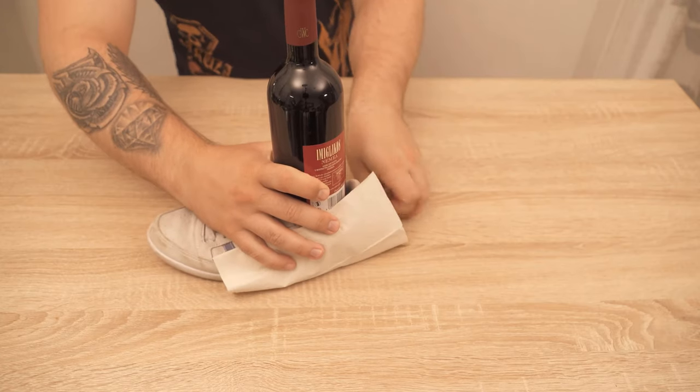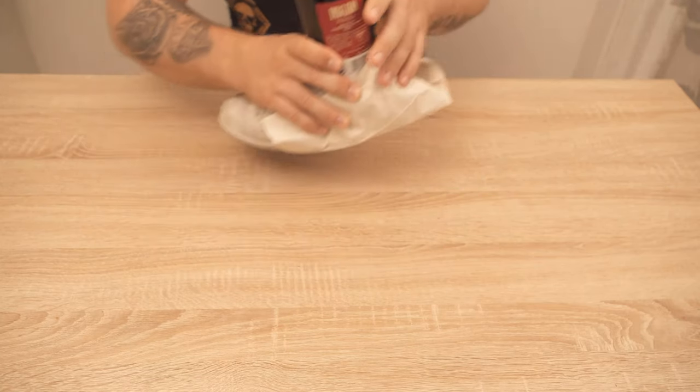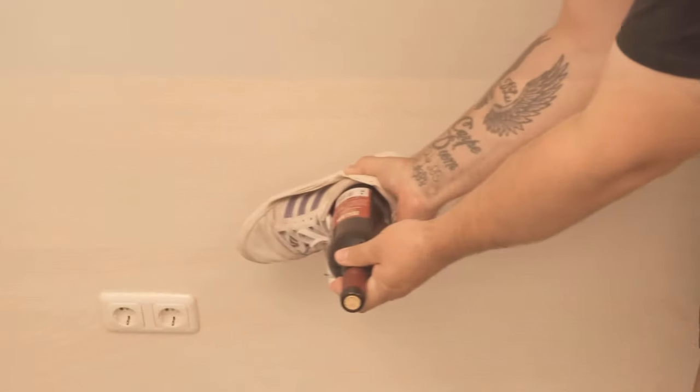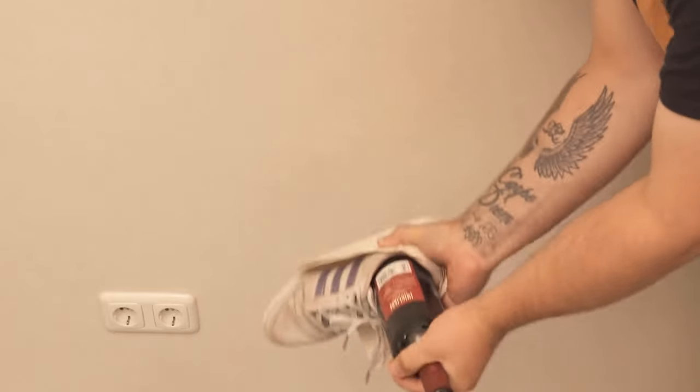This way I don't hit the wall with the dirty sole of the shoe and leave any stains on the wall. Now we take our shoe, hold the wine bottle, and hit the wall hard a few times.